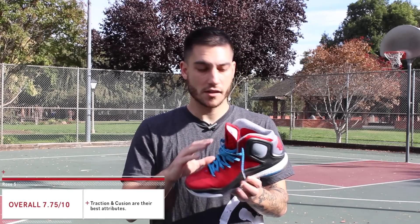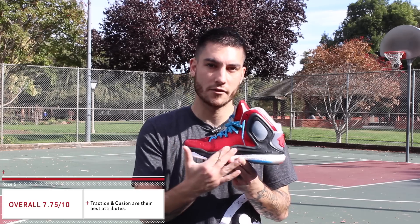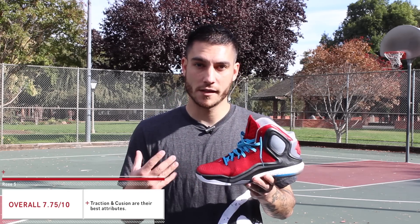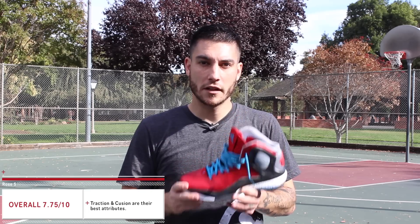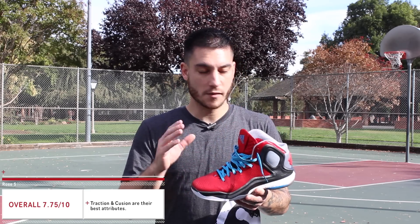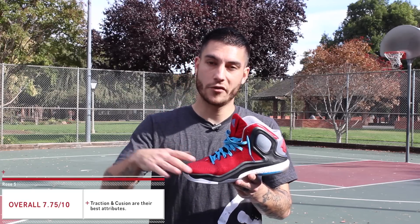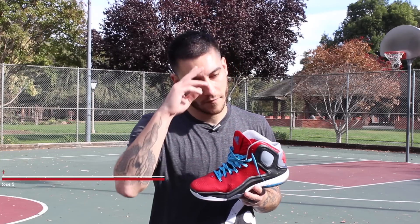Alright guys, that pretty much takes care of everything. Personally I can't say it's a favorite of mine just because of the pain I keep feeling on the lateral side, but I seem to be the only one experiencing this. What I did like is the traction and the cushion — two of the best things about this shoe. At $140 it's a decent price point, especially for a signature model. If they had a lighter upper with this D Rose 5 bottom it'd be unbelievably awesome, but it's a good go-to shoe ready out of the box. You can get them now at FinishLine.com, and for more information visit WearTesters.com. Thanks for watching, and until next time, have a good one.